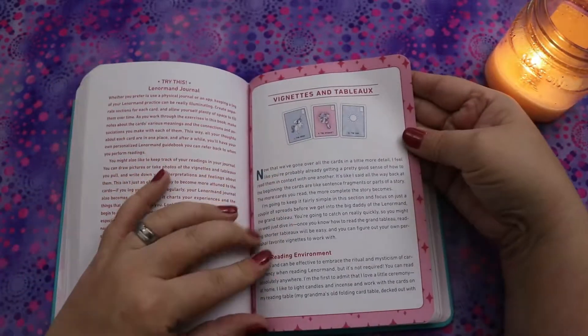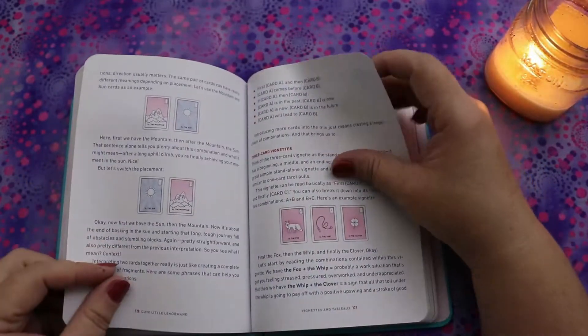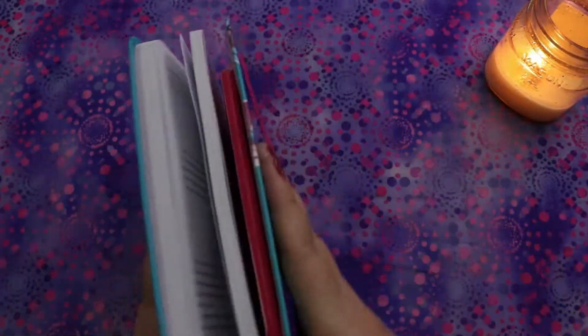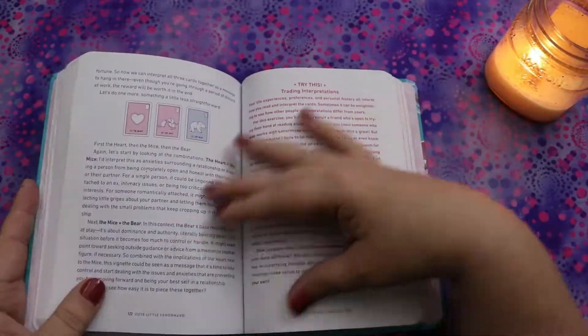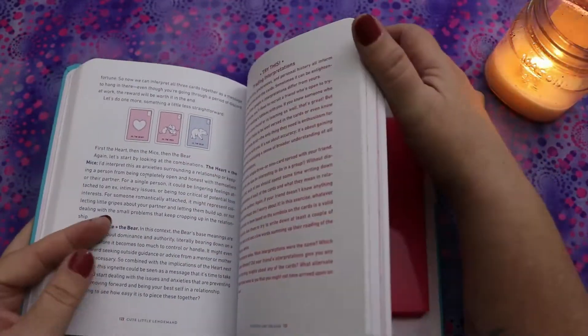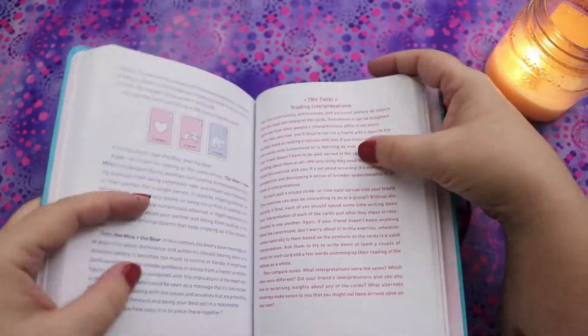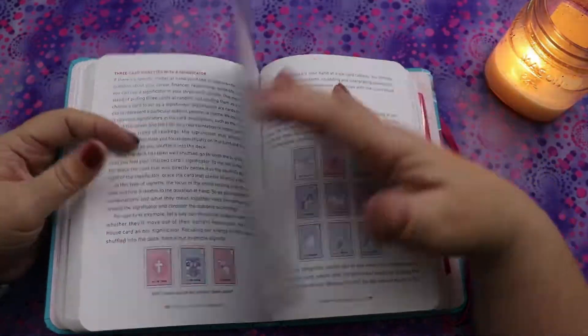Then we get into vignettes and tableaus, talking about different ways you can read the cards and how to start a reading. This is really comprehensive and way chunkier than I expected. The normal cover price is $30 Canadian or $21.99 US — that's nothing. It's a really affordable price for the amount of information that seems to be included.